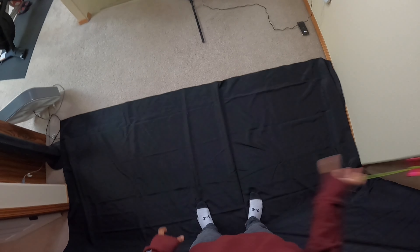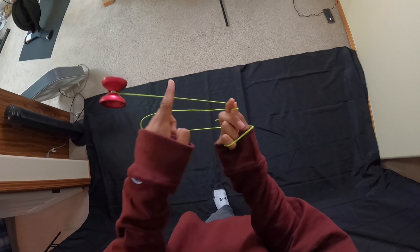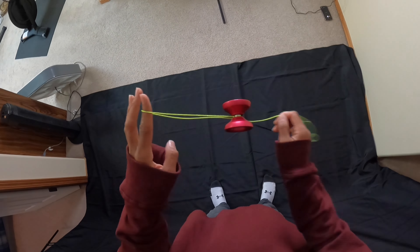What's up guys, it's Angelo back with another tutorial. Here's how to do one of my combos called the Angel. Y'all voted for my next tutorial to be one of the slack combos I do in my video, so today I got y'all with this one. Keep watching and enjoy. You want to make sure your string tension is perfect for this because there are so many slacks.